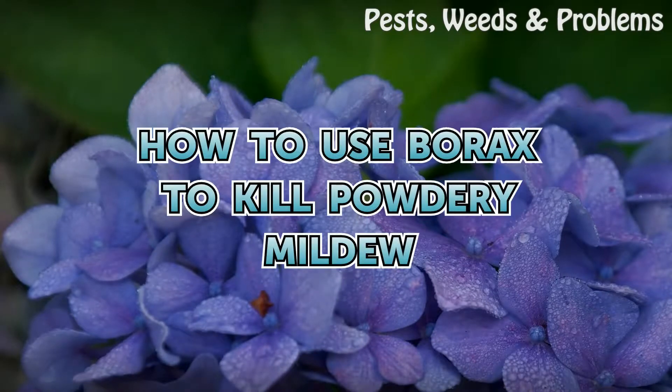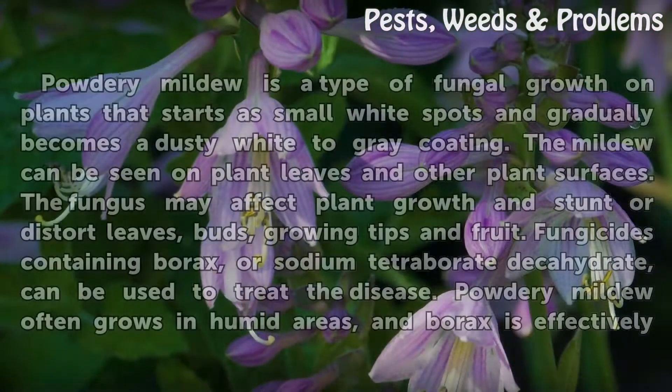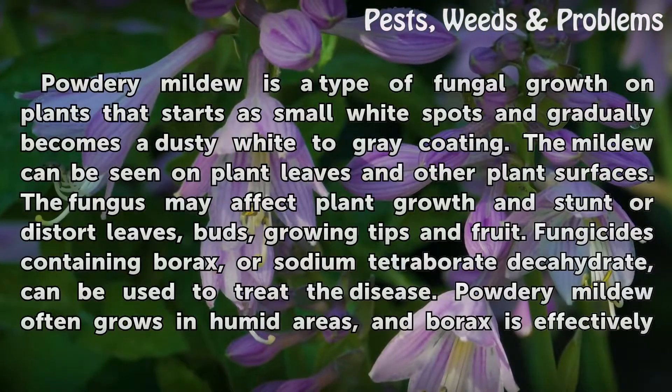How to use borax to kill powdery mildew. Powdery mildew is a type of fungal growth on plants that starts as small white spots and gradually becomes a dusty white to gray coating. The mildew can be seen on plant leaves and other plant surfaces. The fungus may affect plant growth and stunt or distort leaves, buds, growing tips and fruit.